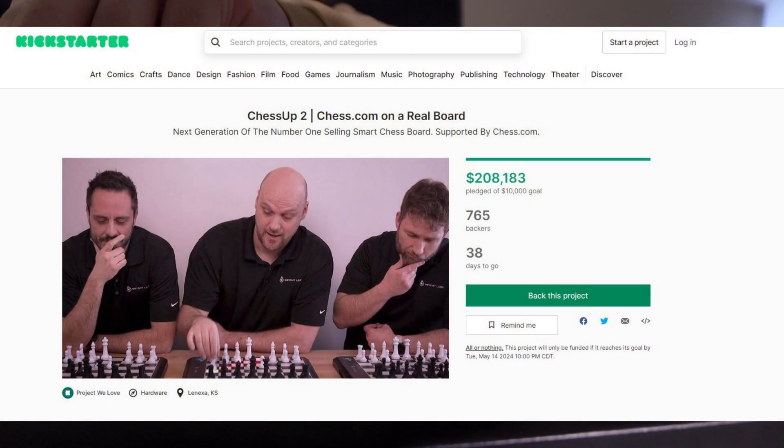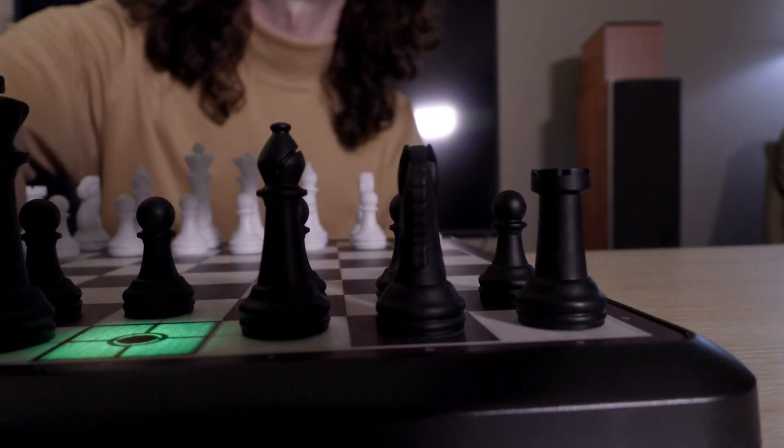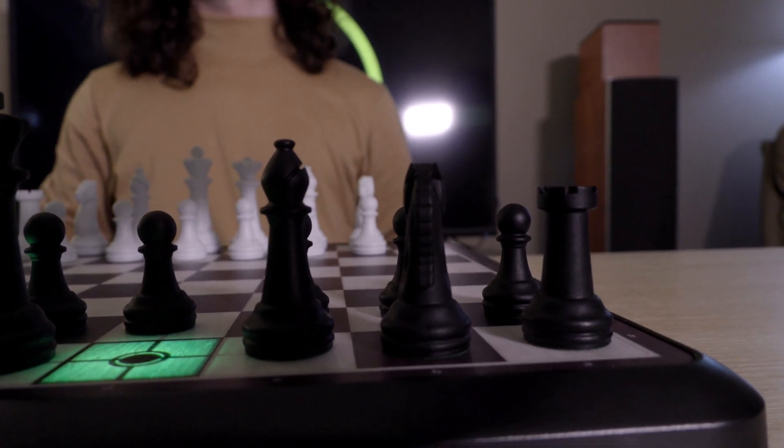If you're interested, apparently they're making a ChessUp 2 board, available on Kickstarter for backing until May 14th. I hope you enjoyed this NoPlan video, and we'll catch you next time.